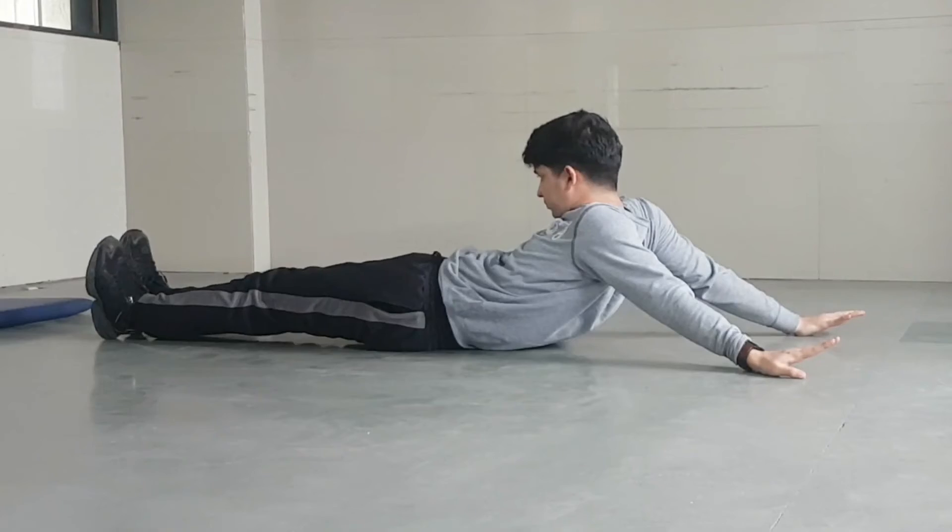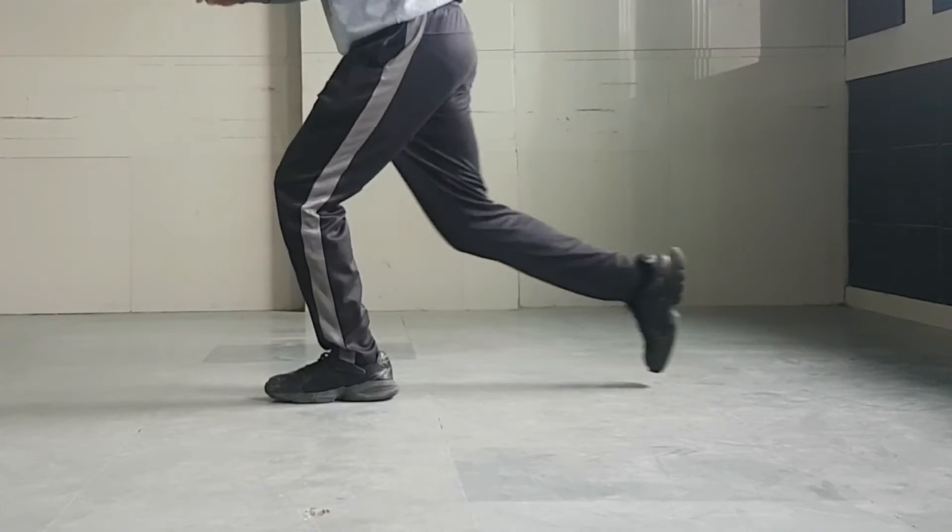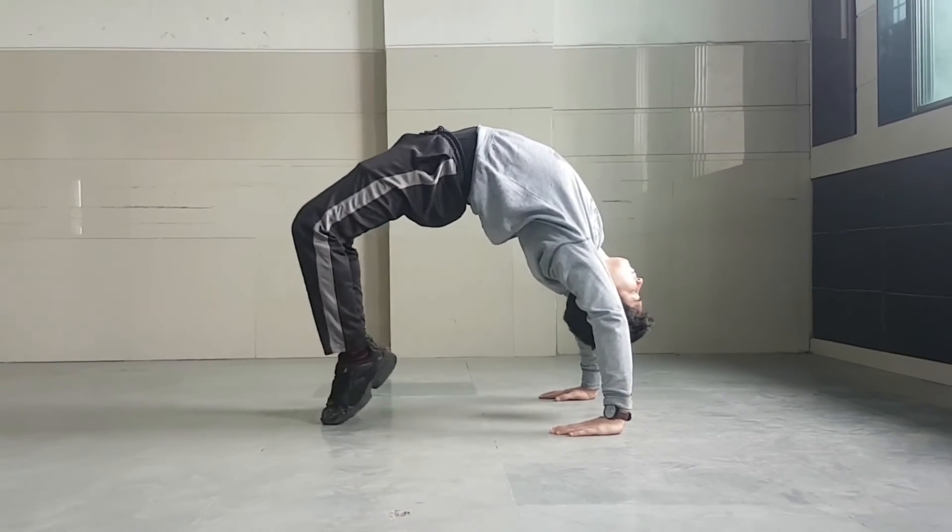We need that flexibility to maintain a range of motion in the joints. Without it, the muscles shorten and become tight. Then when you call on the muscle for an activity, they are weak and unable to extend all the way. Now you know why it's important.